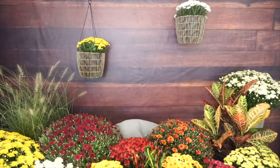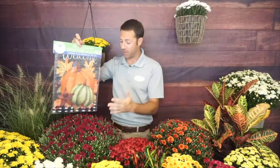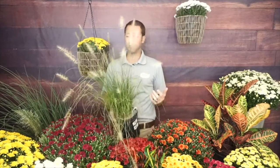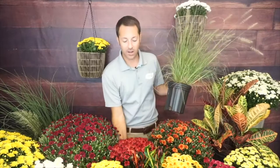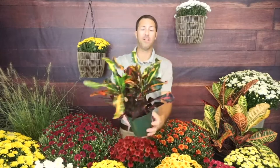Pairing mums with a welcome flag or garden flag is very easy to do and a great way to dress up your front porch for guests. I also love pairing them with grasses — this is a Hamlin penstemon with those awesome plumes. Use grass as your thriller, a mum as your filler, and something like creeping Jenny as your spiller. You've got lots of great options for combo containers.